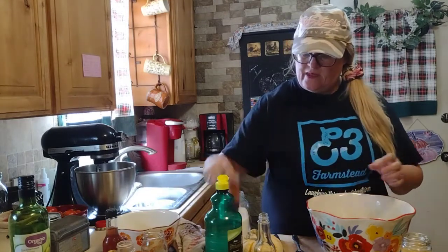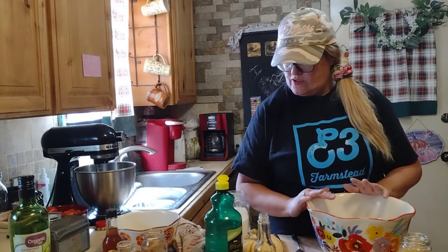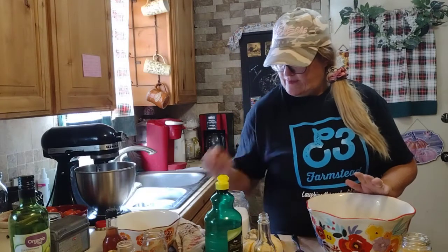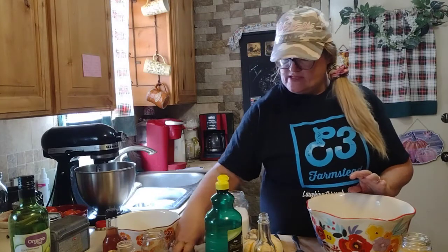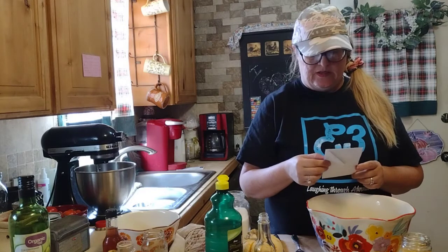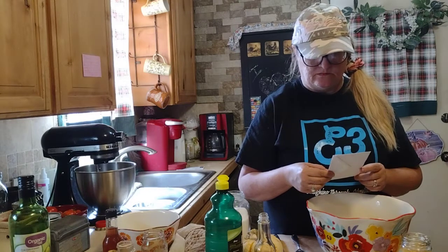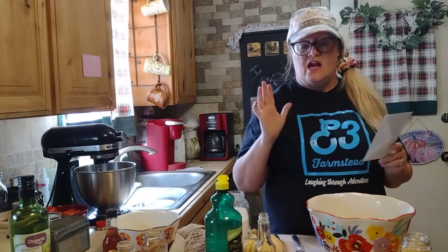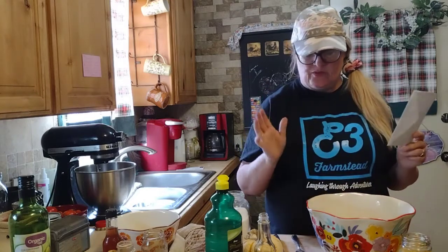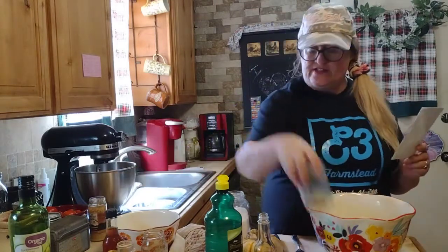Let me double-check my recipe that I wrote down — I just made this up in my own head. I believe I got everything. I will have the recipe in the description box as well. I'm going to set this stuff to the side.